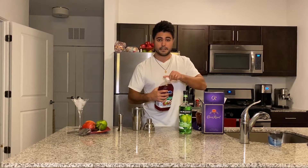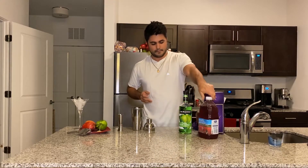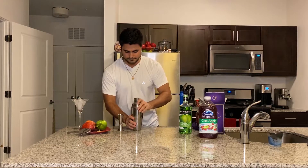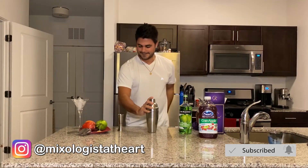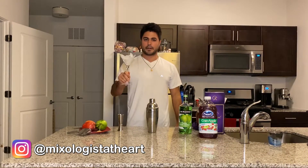We're gonna go ahead and mix this one up. We got some ice here chilling out our glass — we're gonna go ahead and take out the ice, because you never get ice in the martini glass.